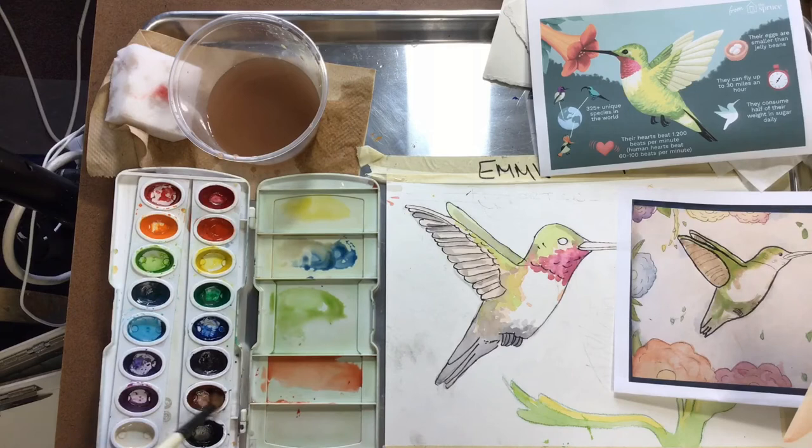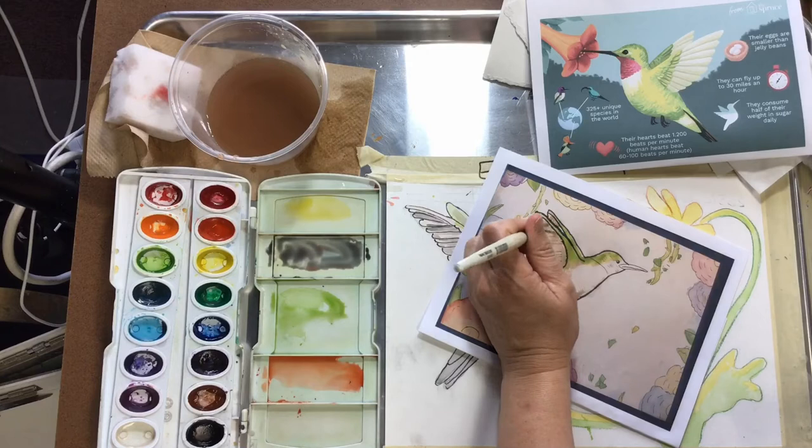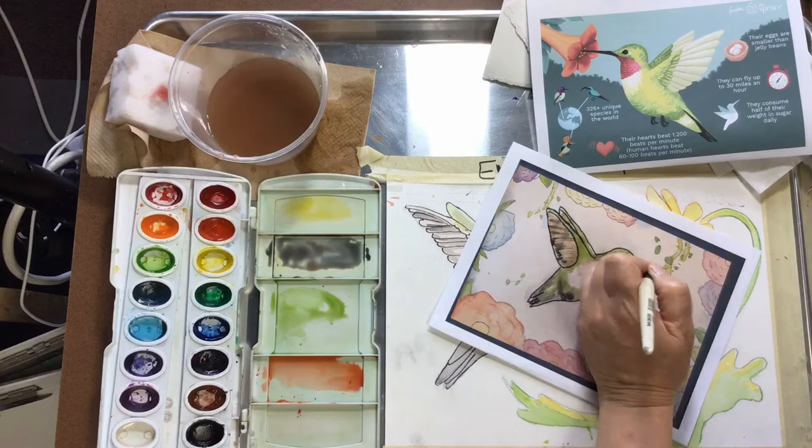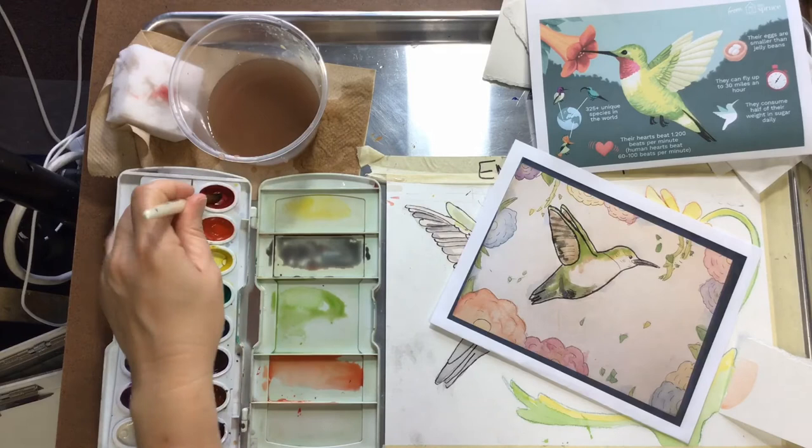Blue and brown make a very beautiful color — a very cool gray. Not cool as in temperature, but it has a good feeling. It's a little richer than black sometimes, so that's what I was doing there to define the feathers. I'm darkening the tail and adding it to the beak. The beak is so skinny, you can totally use colored pencil if you don't have a very tiny brush or don't feel comfortable.